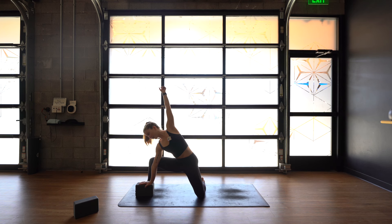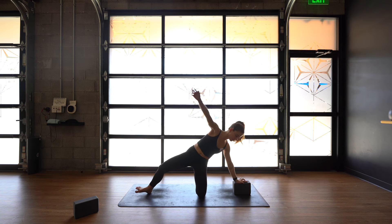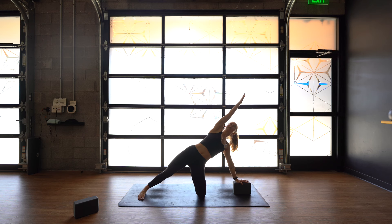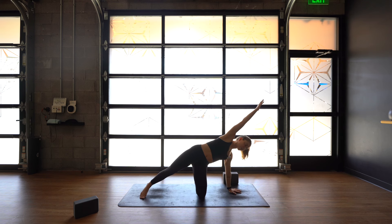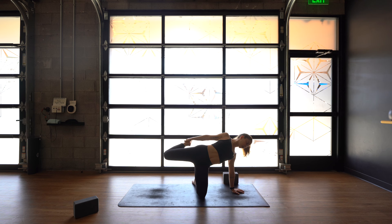Walk your hands back towards you. Put your right hand on a block or on the mat inside your right foot — modified side angle. Reach your left arm up. Scoop your right glute underneath you, thinking about this right hip going towards the camera. Left arm can extend up and over for three, two, and one. If you've got a block, grab it in your right hand and come up to a modified warrior two. Transfer the block to your left hand. Left hand goes to the back of the mat into modified side plank. Spin your right toes in — your right foot is more like a warrior two foot now. Extend that right arm up and over, nice big stretch. Then lift the right leg up, bend your right knee. Grab your foot from the outside and kick back like a full moon pose modified.